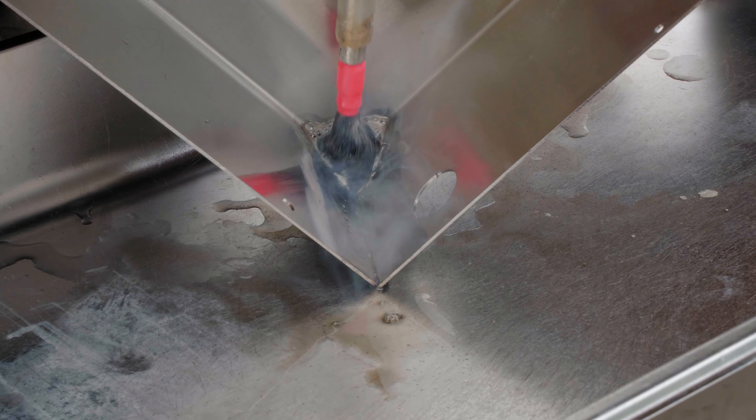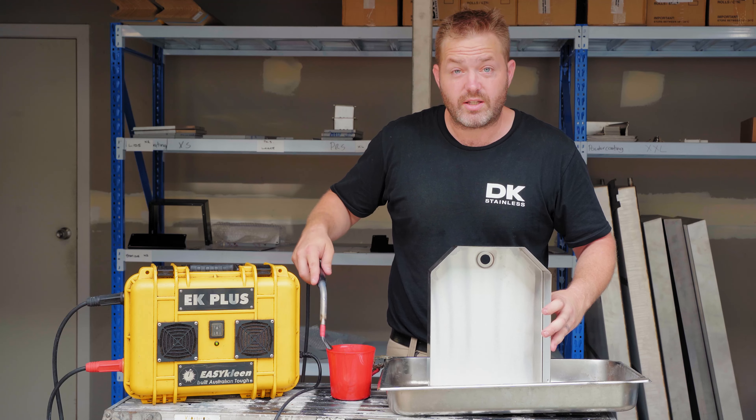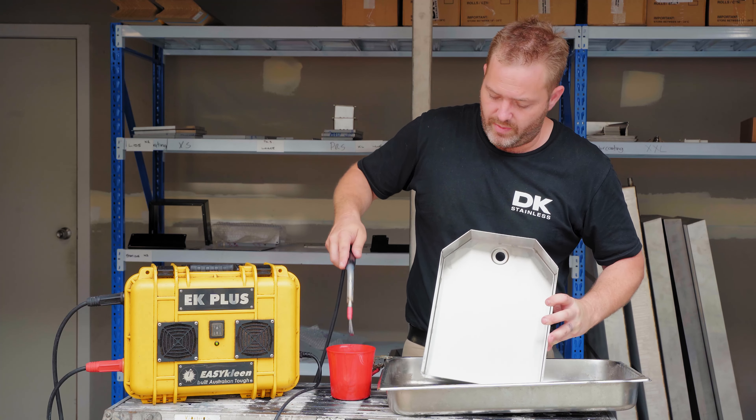Now obviously I don't polish it like this — I polish it towards me — but for the sake of this video and so that you guys can see, this is how we're going to do it.